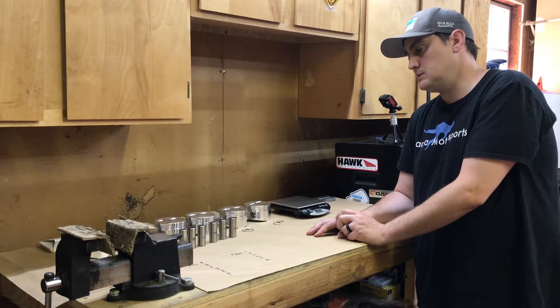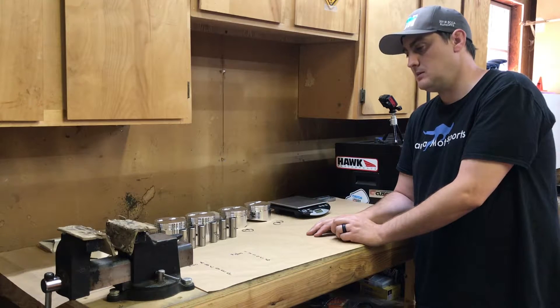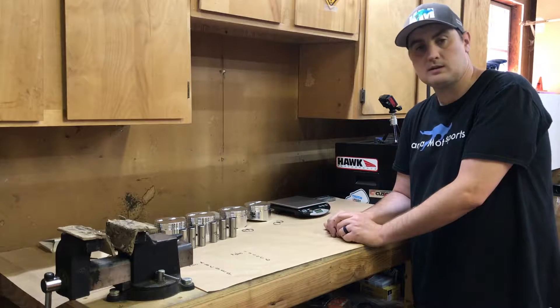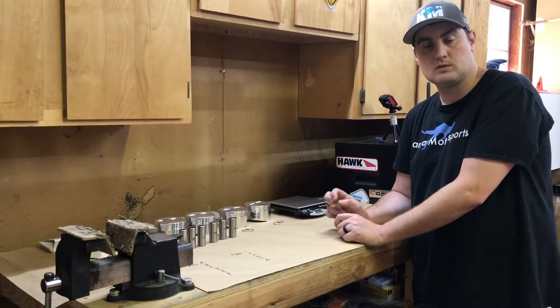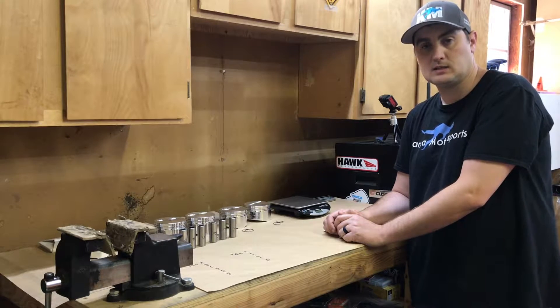Now we need to balance the piston assemblies — we need to weigh all the parts as an assembly, then work out which ones are the minimum and maximum weights. Let's get started.